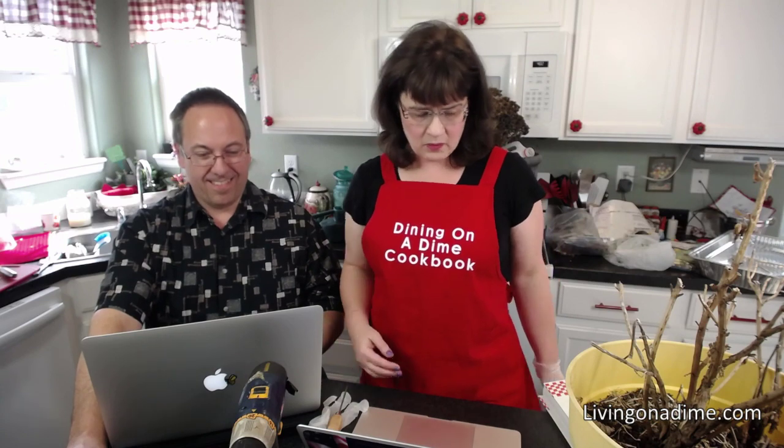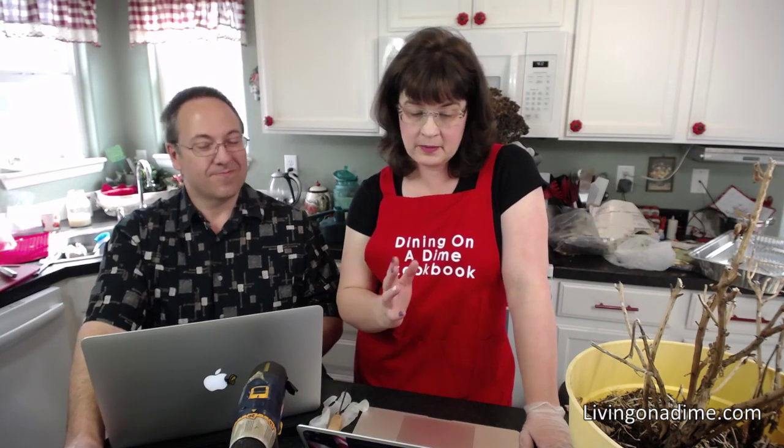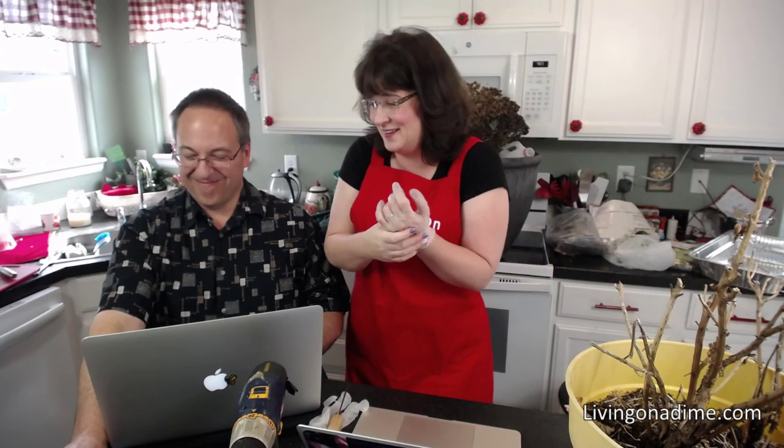So, how to start a new garden plot — livingonadime.com. For those of you who don't know, I went to school for greenhouse management and landscape design. I am, or was, a master gardener in two different states. So I know quite a lot about gardening. Gardening is actually my passion, believe it or not — writing cookbooks really isn't.